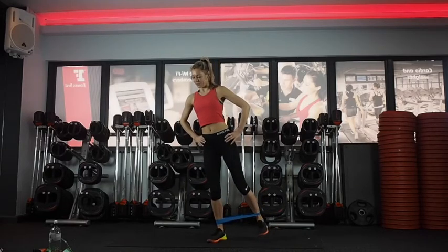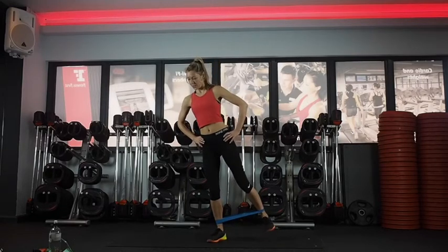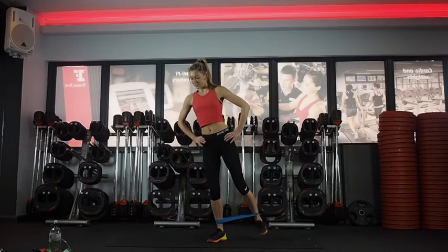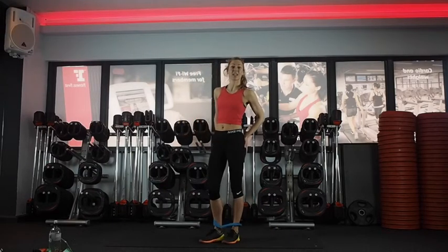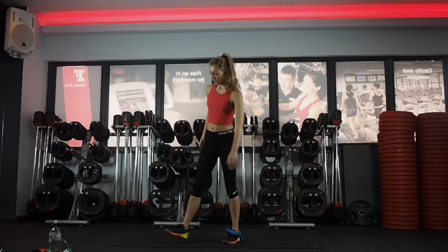Last 15. Last 10. You can take the band off now — that's four minutes.